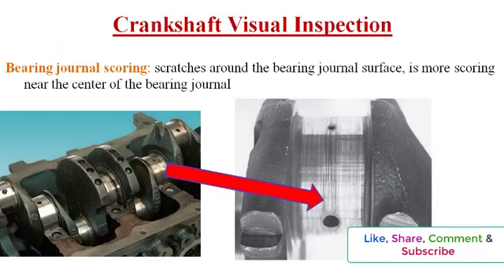Crankshafts should also be checked with magnaflux, which will highlight tiny cracks that would lead to failure. Bearing journal scouring is a common crankshaft defect. Scouring appears as scratches around the bearing journal surface. Generally there is more scouring near the center of the bearing journal. Crankshaft journals should be inspected for nicks, pits, or corrosion.